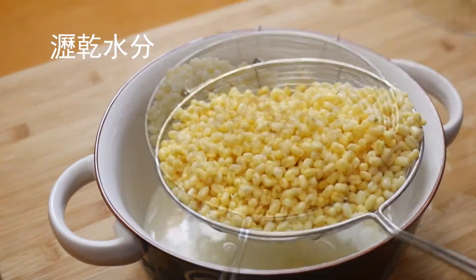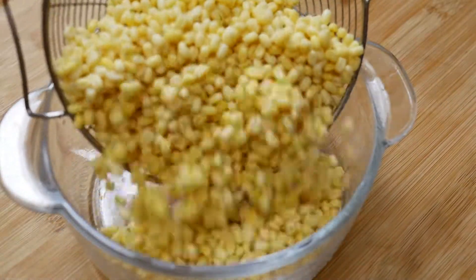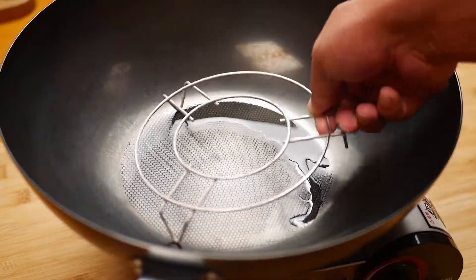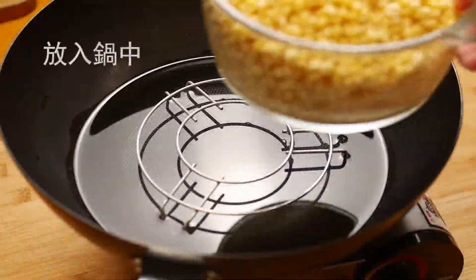For a while the water is still there. The pan is also in the pan.